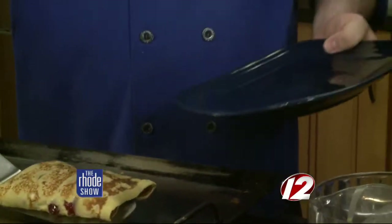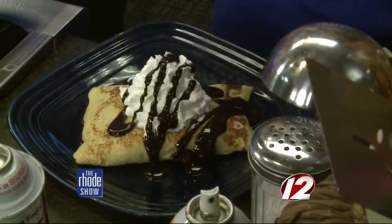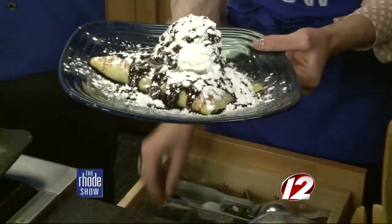Right now brunch is on Sundays, but starting in July we're actually going to move brunch to Saturday and Sunday as well, so you'll be able to come in every Saturday and have all this stuff. Now we have some fun stuff — chocolate syrup and powdered sugar. This is like an ice cream sundae! Lots of chocolate. You can't go wrong with powdered sugar. There's also some fresh whipped cream.